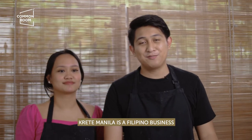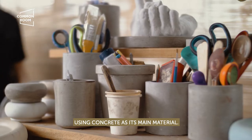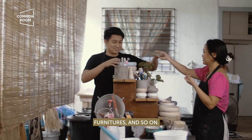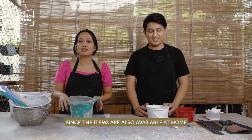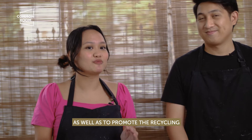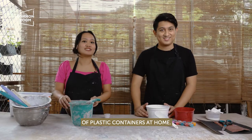Creek Manila is a Filipino business that handcrafts items using concrete as its main material. We make items like trays, furniture, and so on. We're going to show you how to make these trays, since the items are also available at home, so you can make your own concrete trays. And also to promote being able to recycle plastic containers at home.